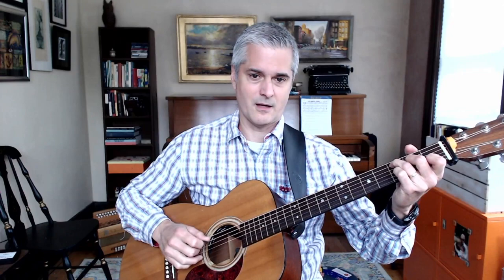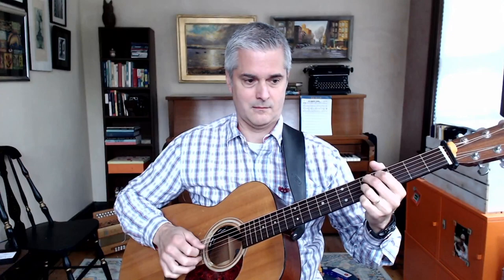Hybrid picking is holding the pick but using one or two, maybe three, a couple of extra fingers. So you're kind of able to get a little bit of both — you can go back to your strumming. It's a really handy technique to have on deck.